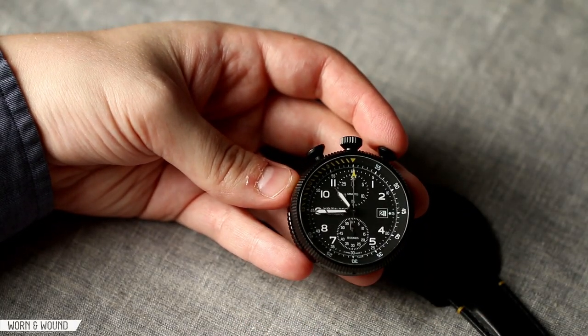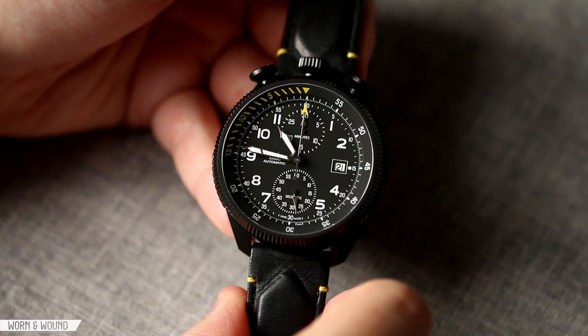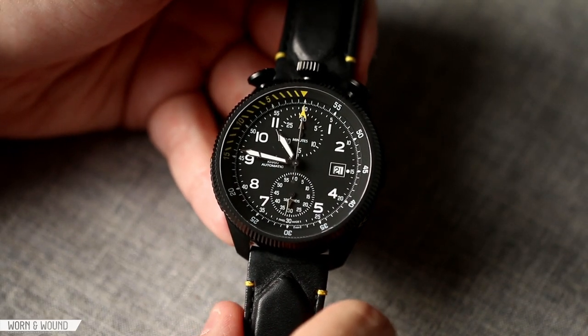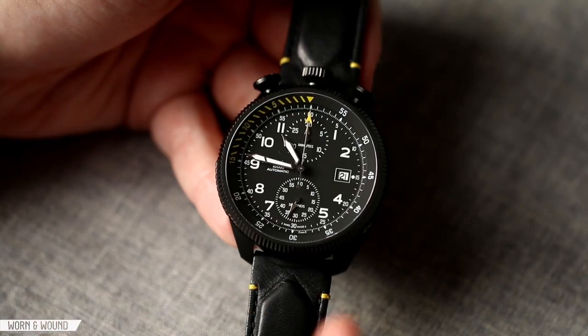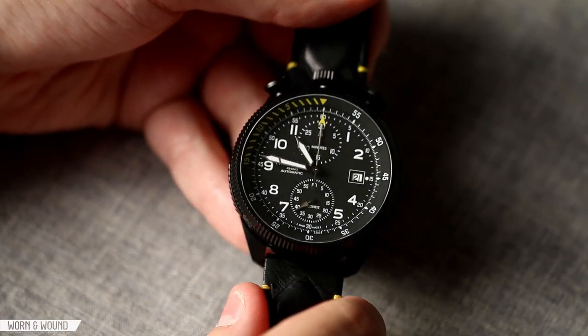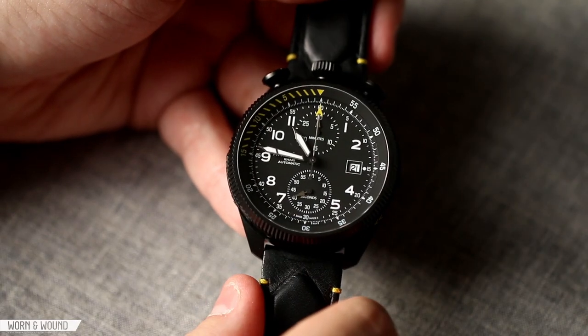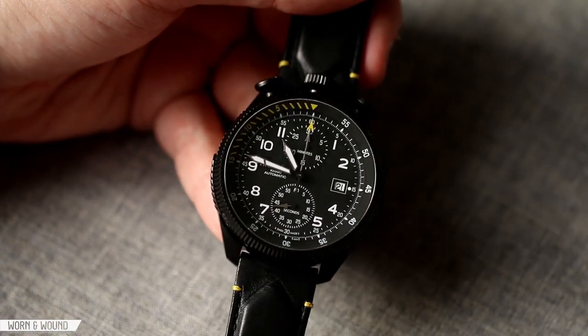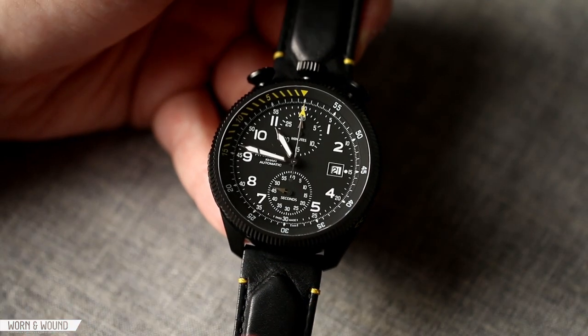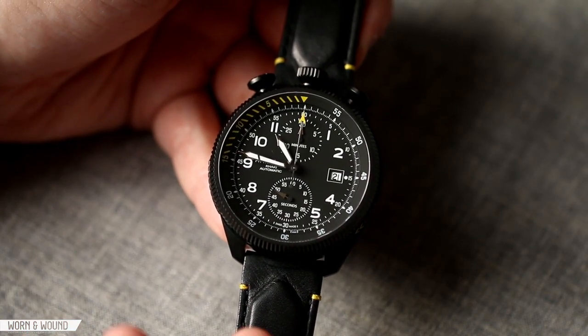There's a lot of cool stuff to talk about, so let's take a closer look. The case of the Hamilton Khaki Takeoff is extremely aggressive and large — probably one of the more intense case designs I've seen. It has a lot of additional detailing on it: screw features, notches, graphics to make it look just really extreme and like something that belongs in the cockpit of a jet fighter.